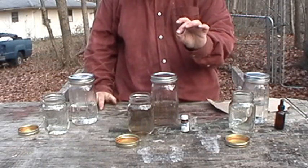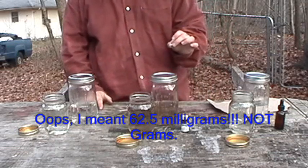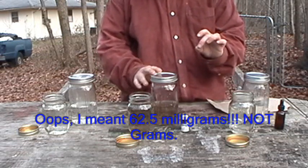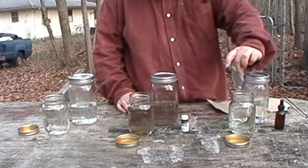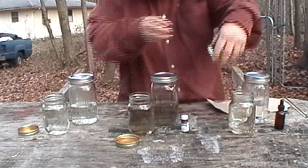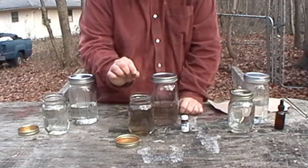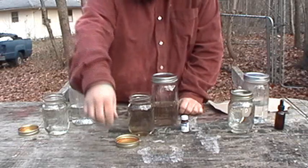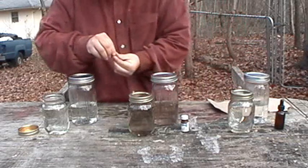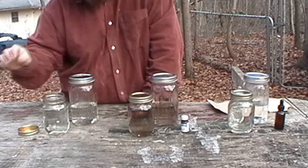We've got our one-eighth pieces of 500 milligram tablets of vitamin C, which is 62 and a half milligrams of ascorbic acid, which is more than enough to treat two cups of water — in fact, enough to treat a whole quart or one liter. We're going to drop one-eighth of an ascorbic acid tablet into our chlorine-treated water and cap it, one-eighth into our iodine-treated water and cap it, and one-eighth into our un-chemically-treated but boiled water and cap it.